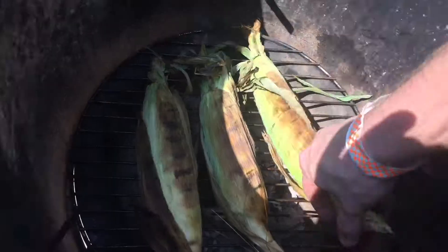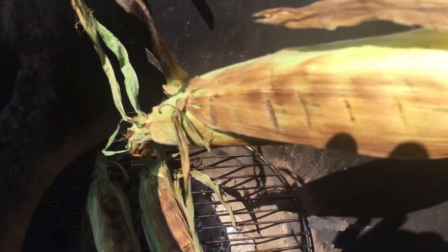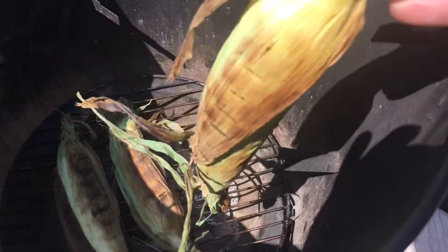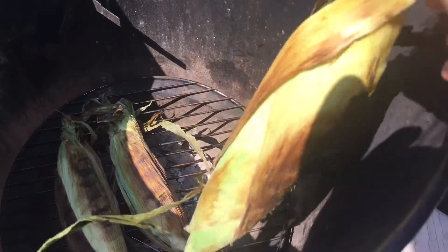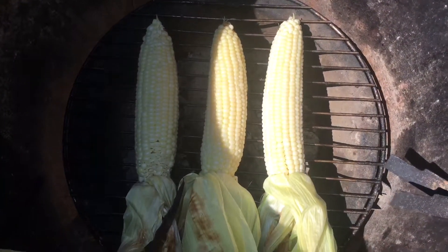What I'm going to do now is pull the husk back and expose the kernels, then put them back on the grill for a couple minutes each side just to give the kernels some color and make it look pretty. As I said, I've taken the husk back so you can see the kernels.